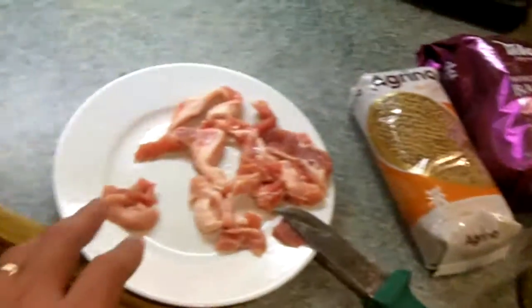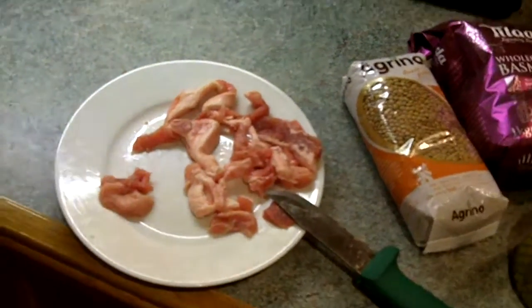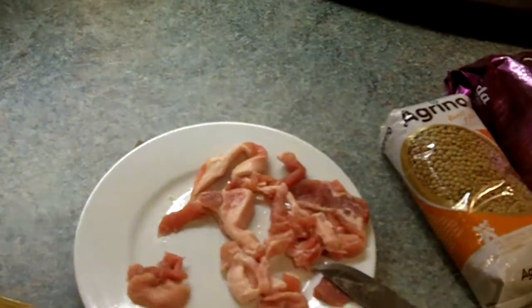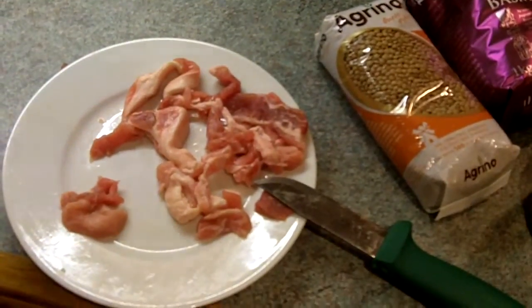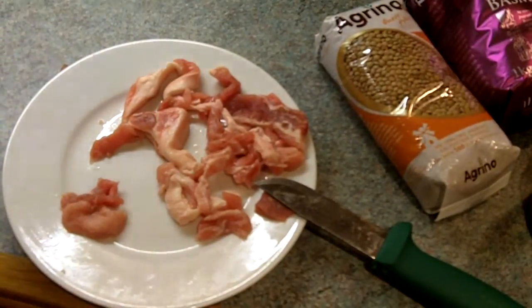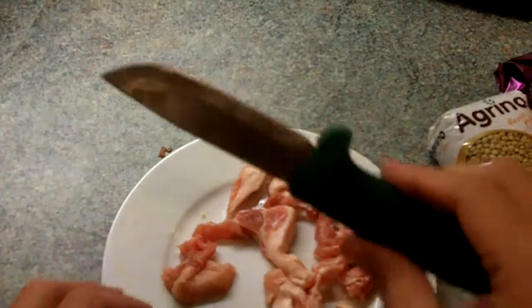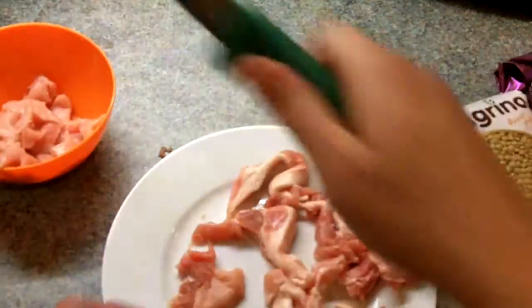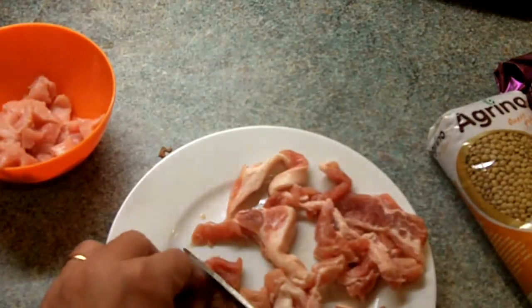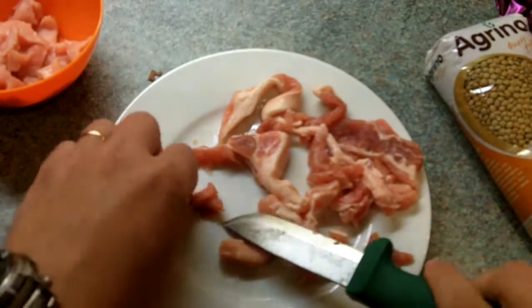I'm also gonna be using a little bit of pork here — any leftovers that you have, anything at all. I've used pretty much everything, even already cooked leftovers. Any leftovers of meat go along well with lentils in this stew. I've been using the Hultaford heavy-duty knife to cut some of it. Not an awful amount of meat; I don't need a lot, just for a little taste of it.